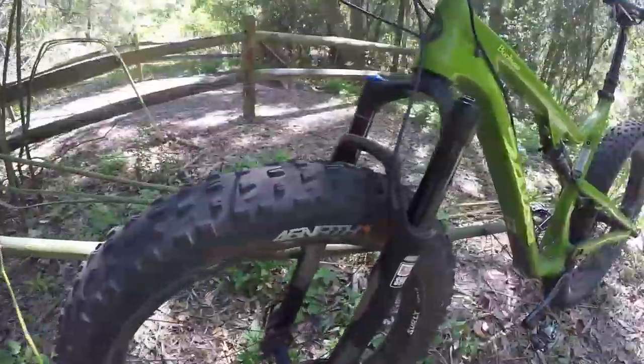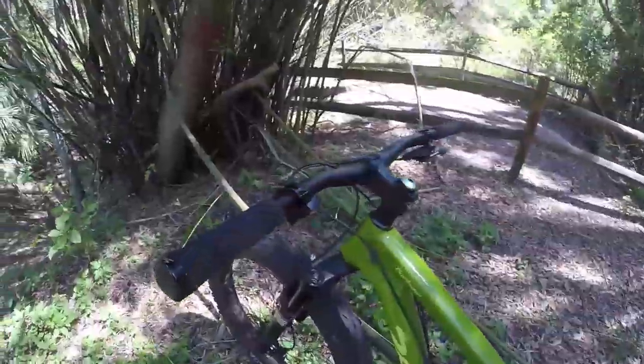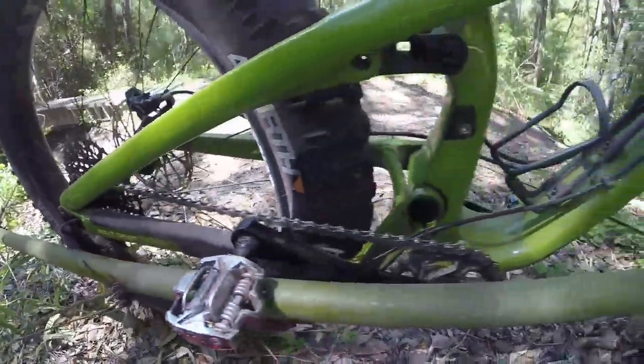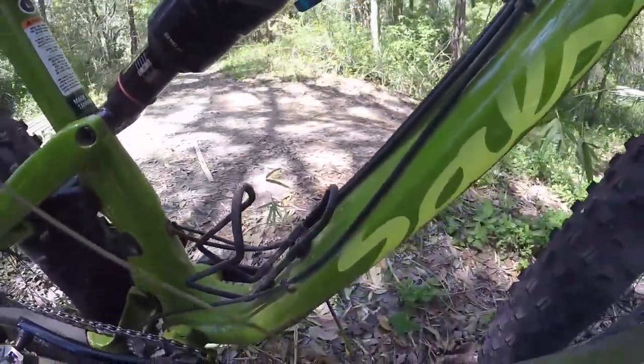Even though the demo Buck Saw I'm riding today is sporting 26 inch wheels, if I were to buy this bike, I can also set it up with 27.5 or 29 inch wheels. Being able to switch out wheel sizes is something you don't see a lot of manufacturers do, and probably one of my favorite parts about Salsa Cycles.